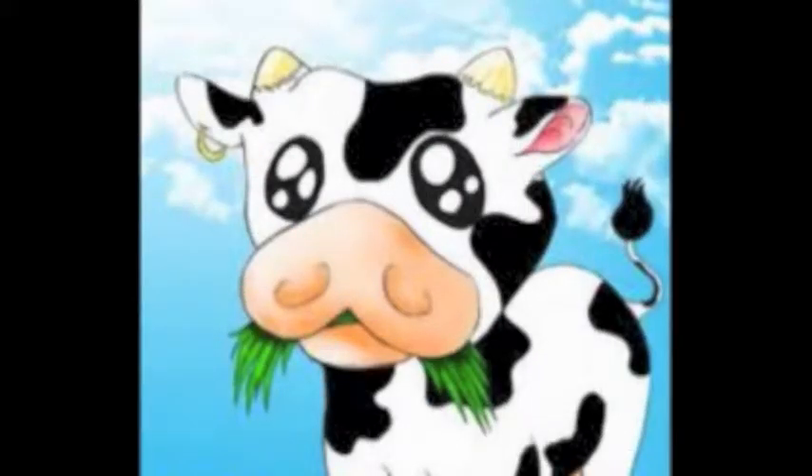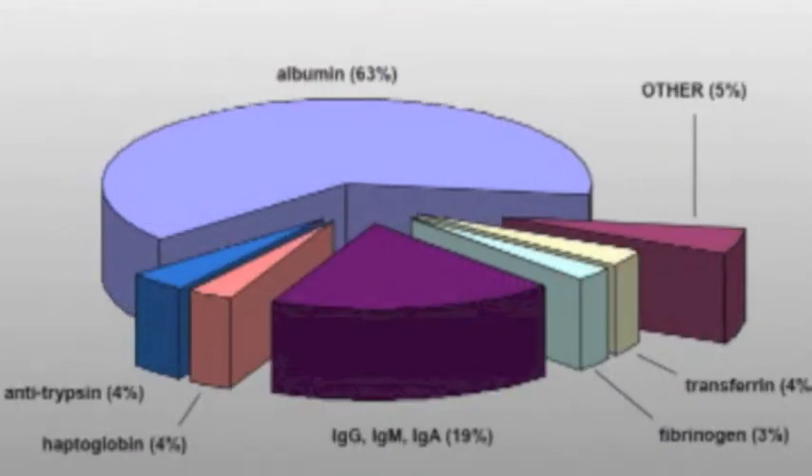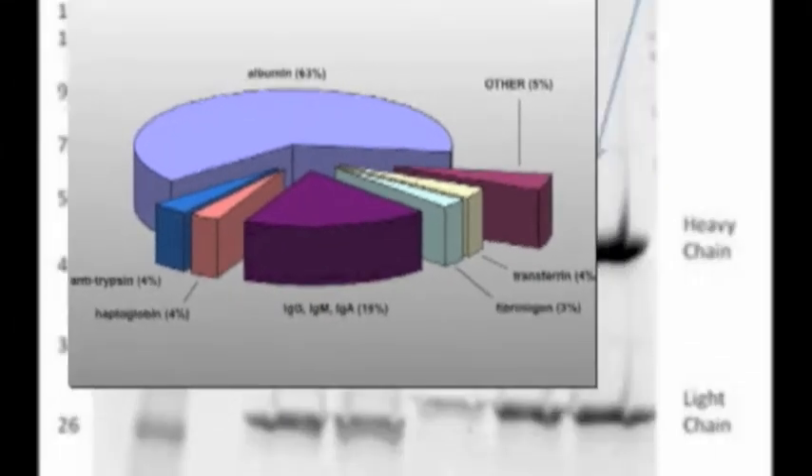Fetal bovine serum is commonly used in cell culture applications, as it has a low level of antibodies and is rich in growth factors. However, its protein concentration of 3–5 milligrams per ml and high levels of BSA can cause significant interference during the purification of secreted products such as monoclonal antibodies and recombinant proteins.